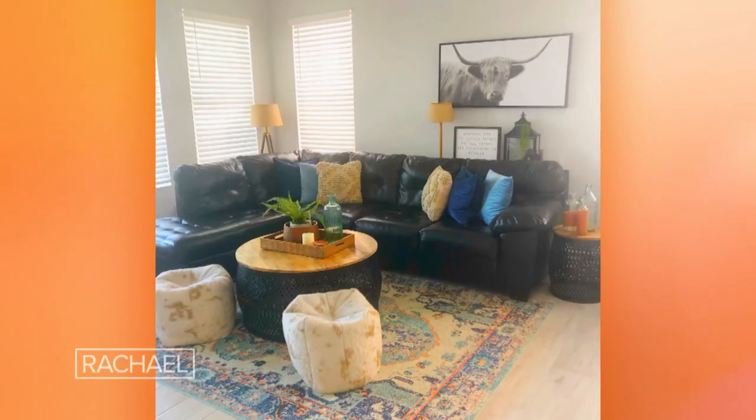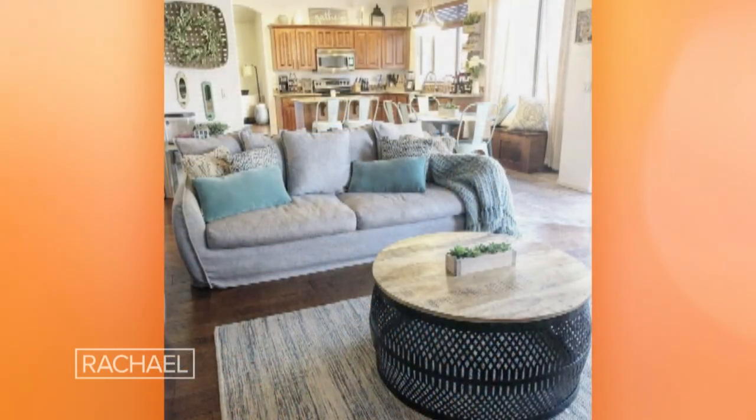I decided to redesign our house one room at a time. I do DIYs that require no power tools, are temporary and safe for renters, and are affordable so anyone can feel like they can do them.